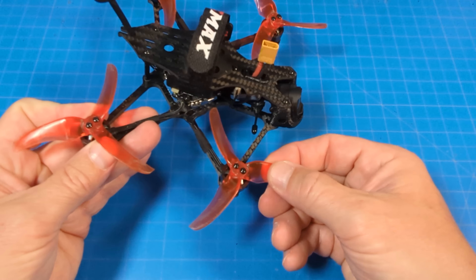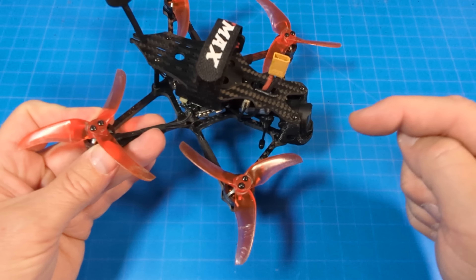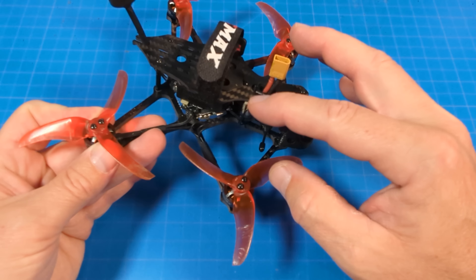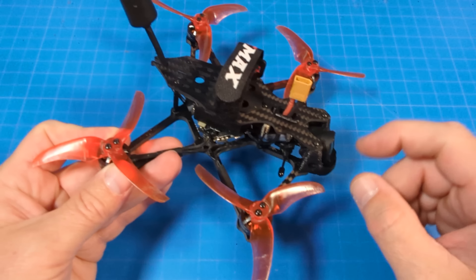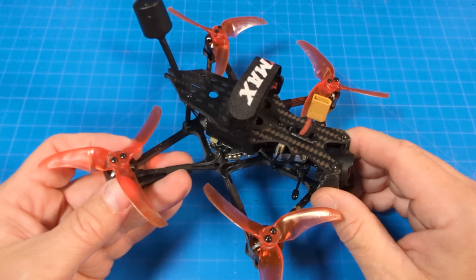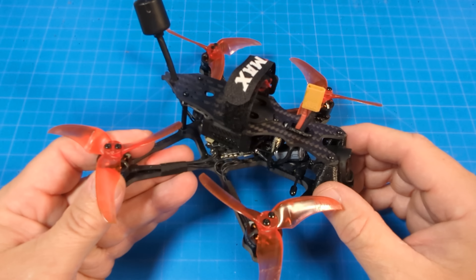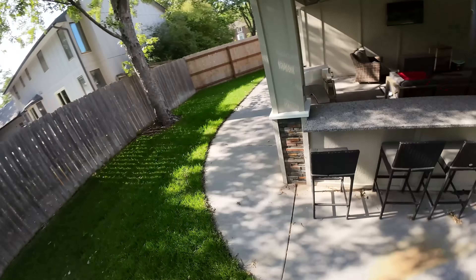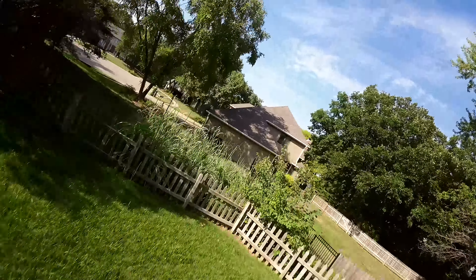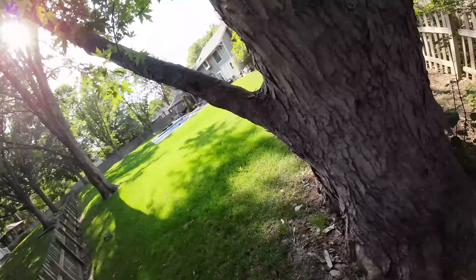You can see the props are scuffed up from all the crashes. The flight audio in the video is from a secondary camera that I edit in — you will not get that flight audio in the native recording. What I showed you is DVR footage with the Betaflight OSD overlay, which is how you see the flight controller information on screen.